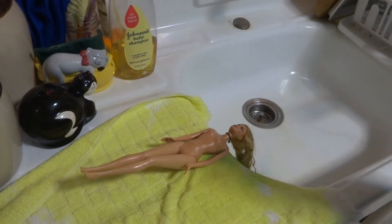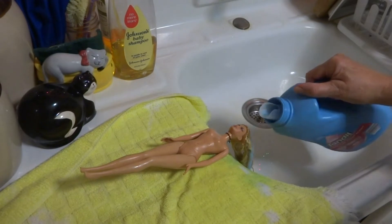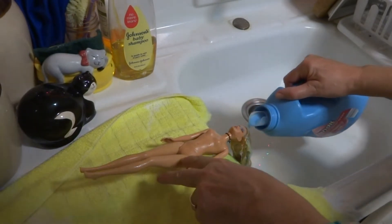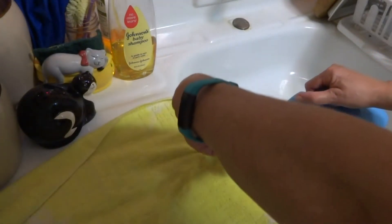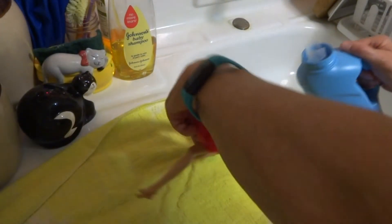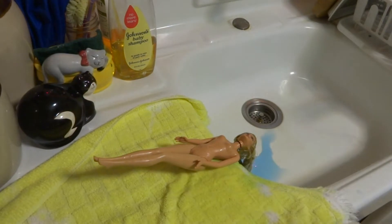I just wanted to come back and tell you I'm going to add a little bit more by just pouring it down her face and on her hair, because her hair is really messed up. Since it's cheap stuff, I'm not real worried about it running down the drain. I've got the timer set for 30 minutes and we'll be back.